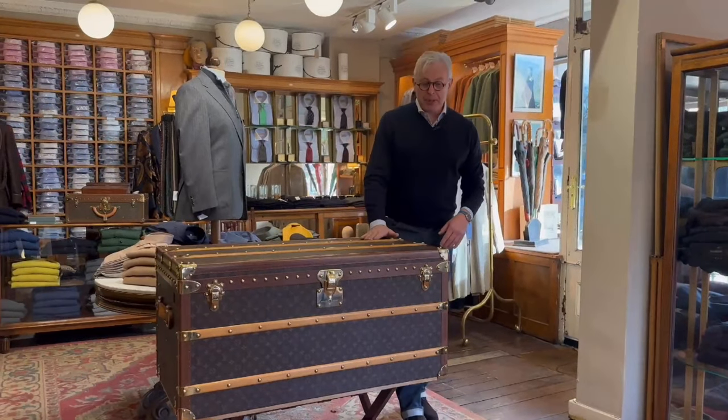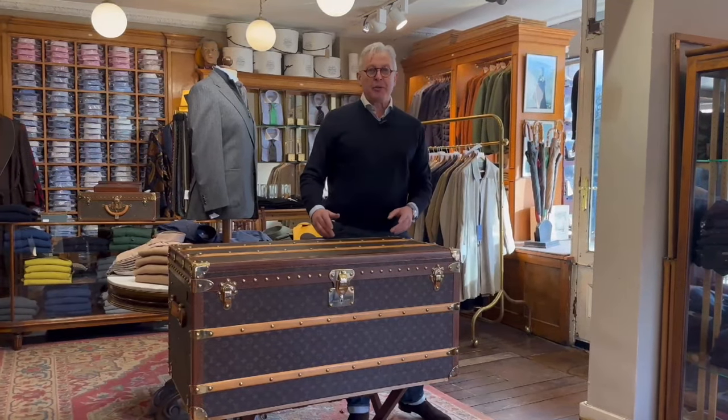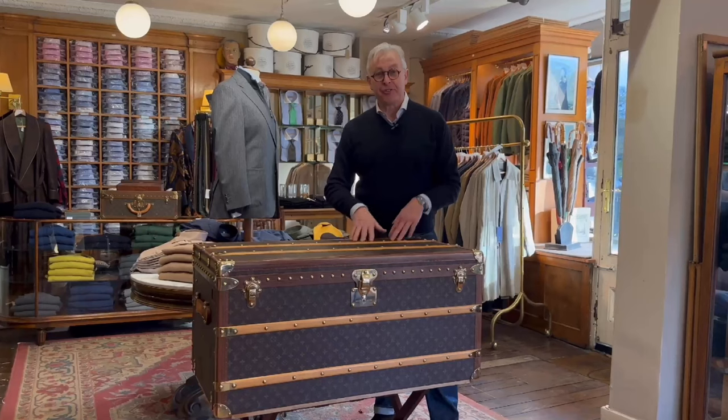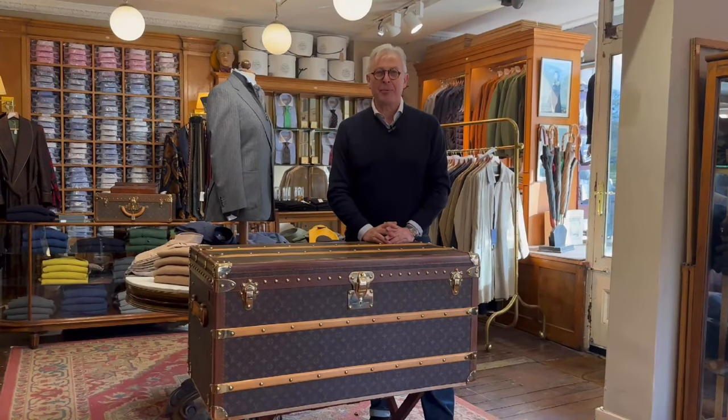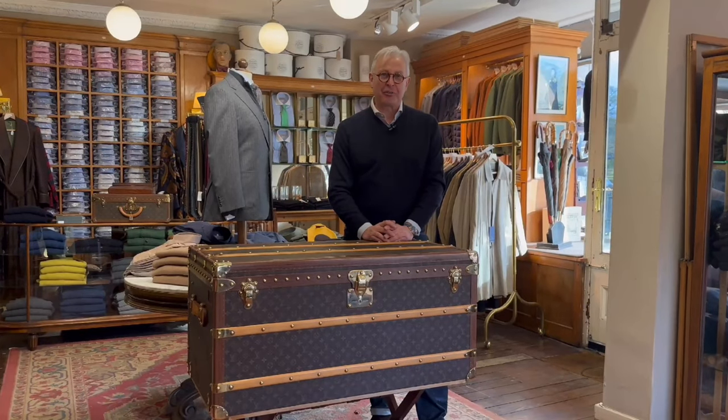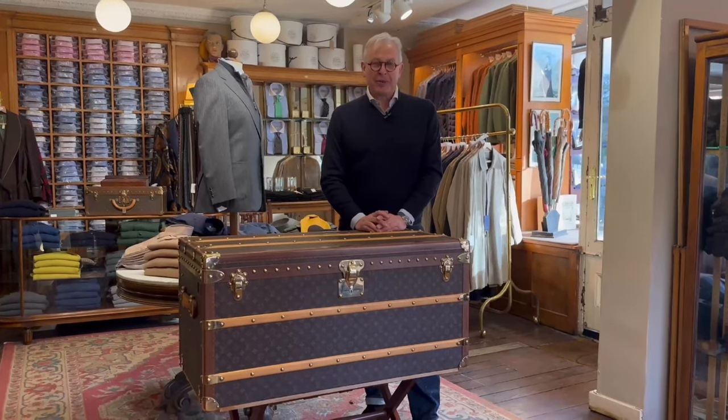So there we are — a beautiful piece. I look forward to bringing you more vintage pieces and instructional videos about our first business, which is classic menswear. Please hit like and subscribe, and I look forward to seeing you again soon.